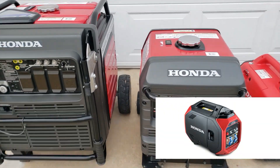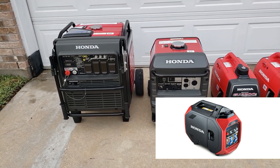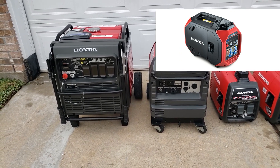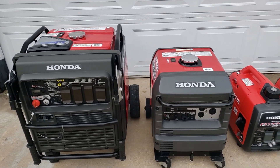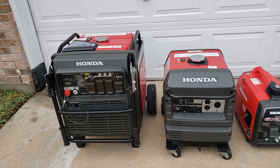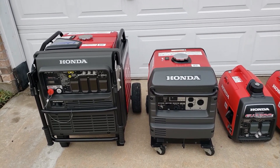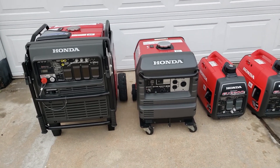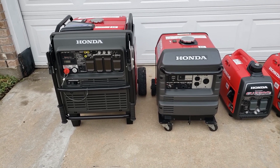So where Honda's coming in with the 3200 is right in between the 3000 and 7000, but as a compact version. At around 3000 watts it's perfect for RVing and home backup — easy to move around with no wheels, no battery, no electric starter. It's going to be pull start. Honda will pretty much throw Bluetooth, seal minder, and everything on that 3200, so it's going to be feature-packed and easy to move around.